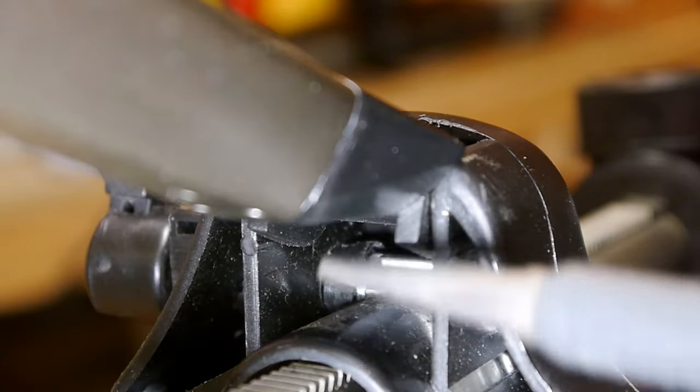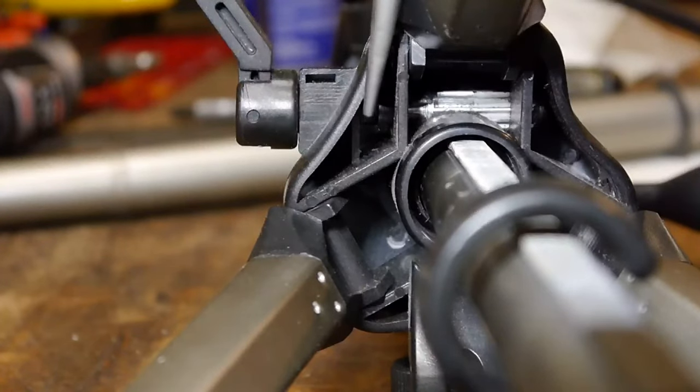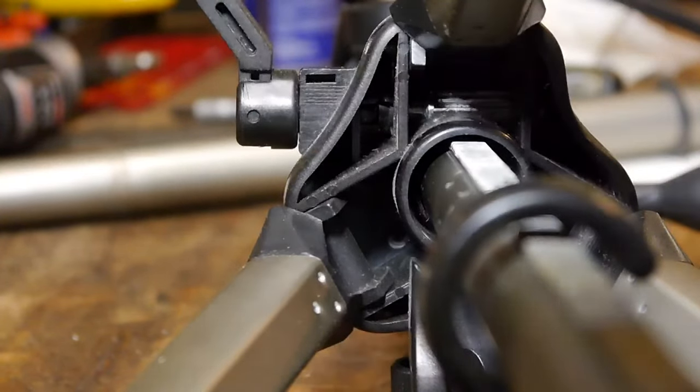So we need to replace that, and to do that we need to take this out. Right in here there's a little plastic spring clip. We're going to push on that and we should be able to pull this entire handle out.